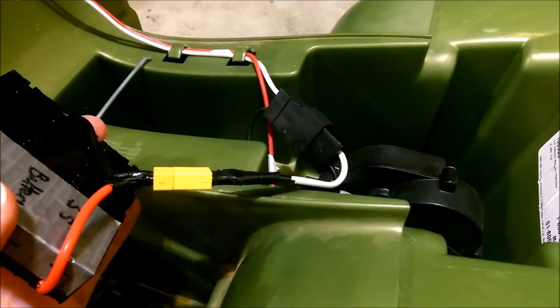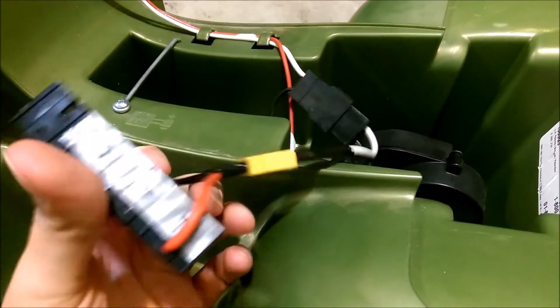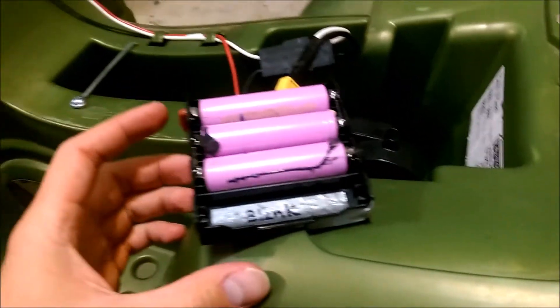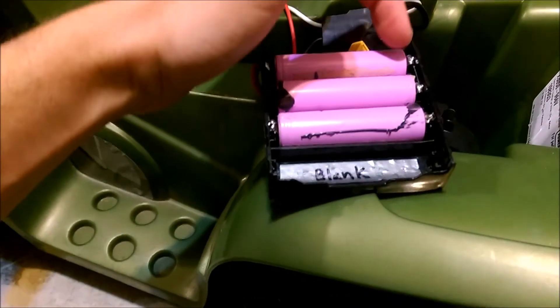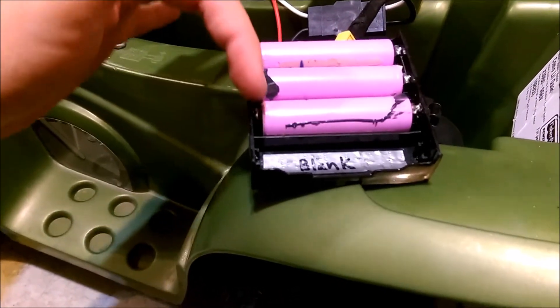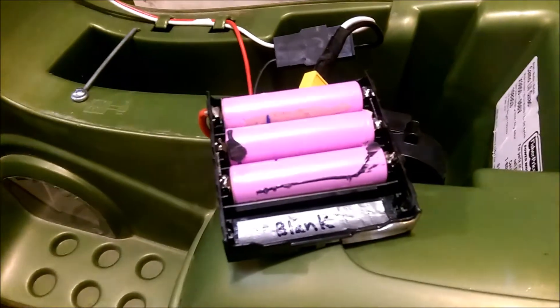I just took the existing battery leads and soldered on these XT60 connectors so I could disconnect it. Then with 12 gauge wire, wired it up to this connector here. So let me show you how that works — positive, negative, these two ends are soldered together, then positive, negative, positive, negative, these two are soldered, and then the negative wire comes out the back. That's how series works.